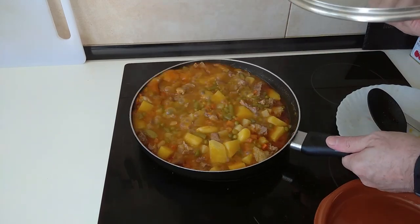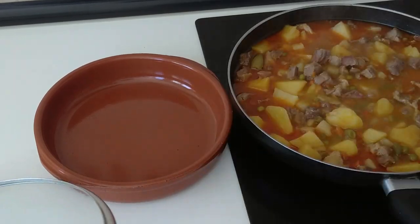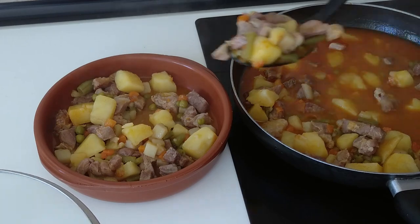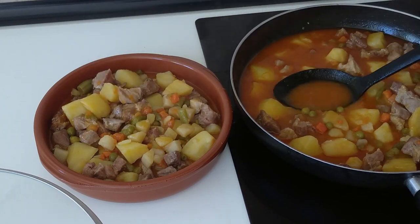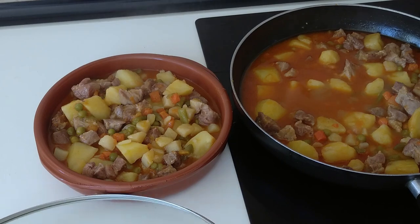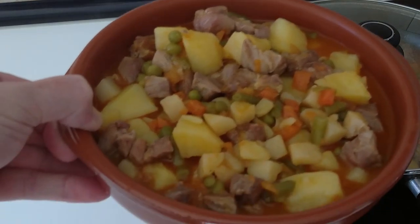Time is up and this is ready. So let's dish it up. Here is today's delicious lunch — stewed pork with veggies. What do you think? Thank you for watching and see you soon.